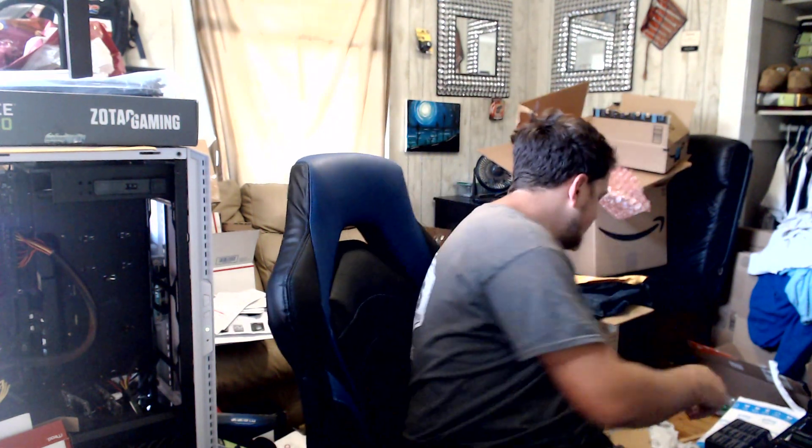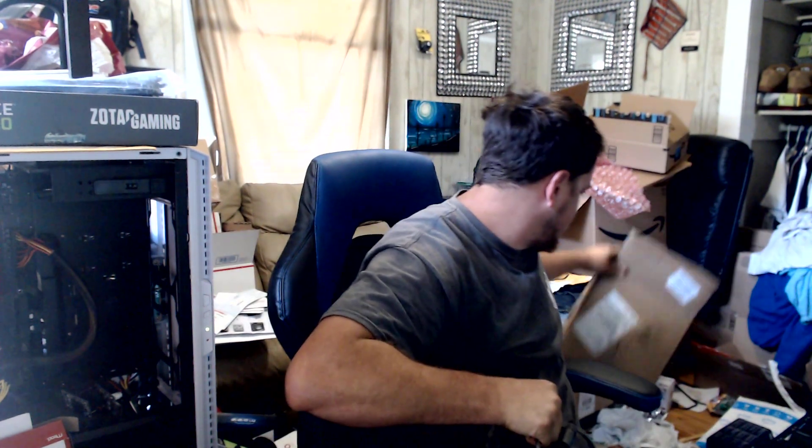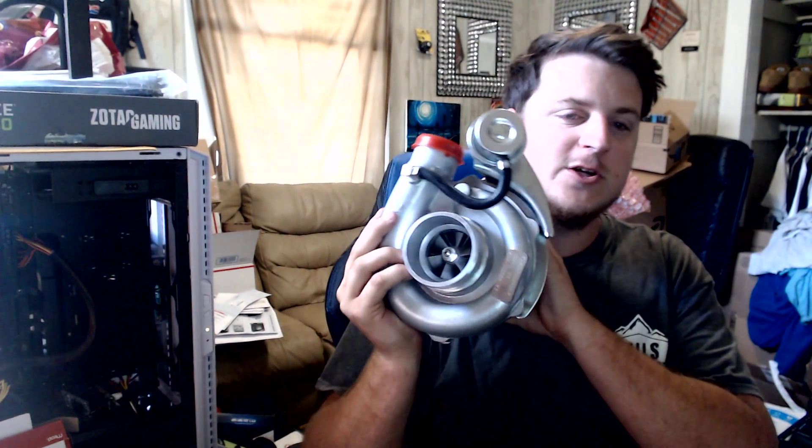What is up guys and gals — as this title suggests, we are going to be opening up one of the Amazon turbos. Basically, this is the same thing as the eBay turbo. They're made in China. I actually just opened it a second ago and thought I was recording, and literally sat here and talked to the camera for like 10 minutes about this turbo. I'll briefly go over it just for the sake of making the actual video. I was wondering how it stacked up to the actual eBay turbo, so this is the Amazon turbo in question.